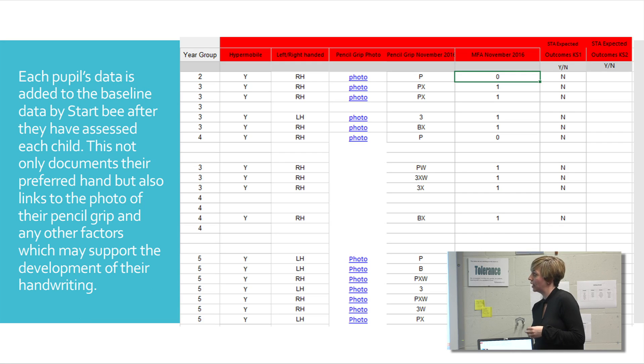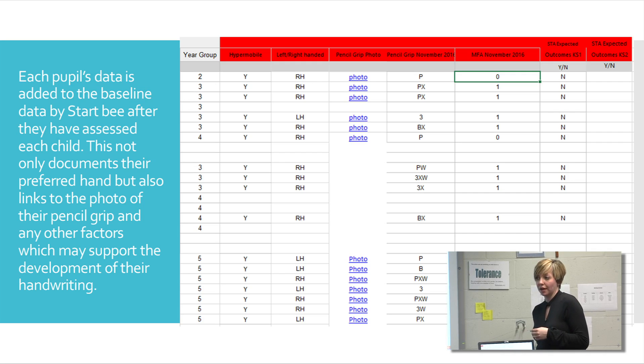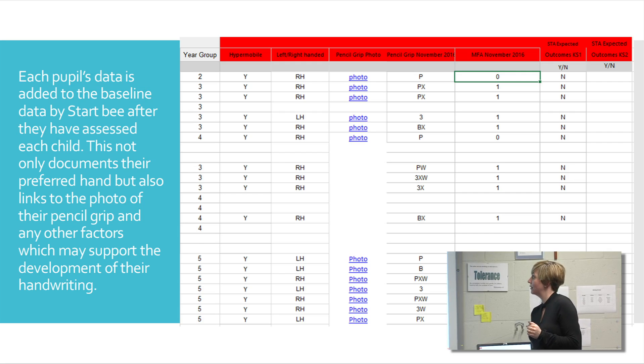The pupil's data is put into a baseline assessment that is then sent through from Start B. You can link in the photos to that. So that's what we've been doing in the school, just so that we can see the starting hand grip. And then when we do it again in the summer term, we'll see the progression with that.